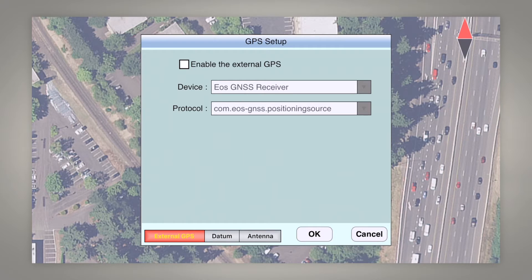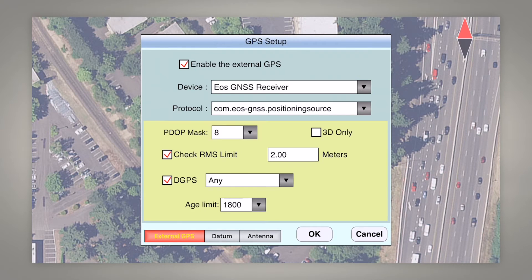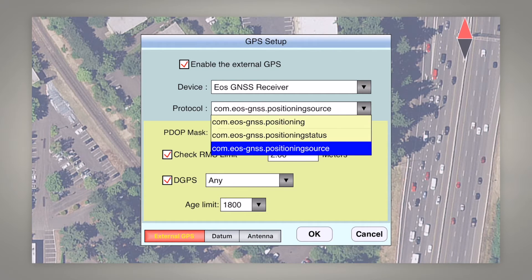The first thing we have to do is enable our external GPS receiver. You can see it knows we're connected to an EOS receiver, and for protocol you need to select this third option — the position source — so that the metadata from the Aero receiver is pulled directly into ICMT GS Pro.